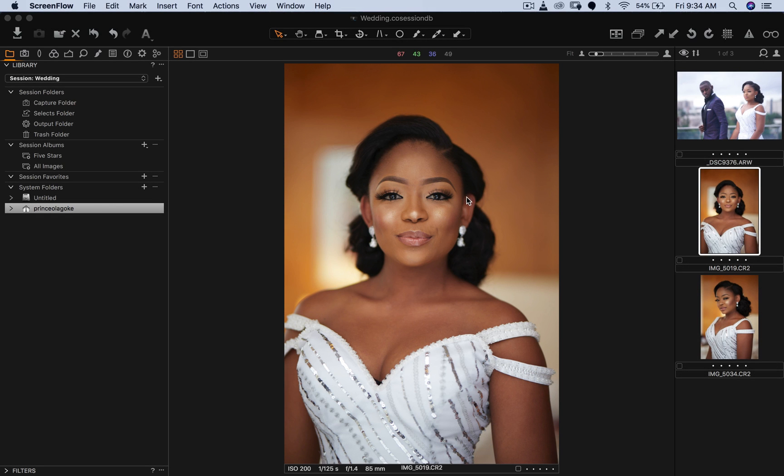Hey, what's up YouTube, welcome to a new video. My name is Prince Mason. Today we're going to be looking at how I retouched this image of this beautiful bride, who is my friend's wife. Their wedding was last week, so I had the opportunity to shoot the bridal portraits. This was shot with a Canon 6D Mark II and the Sigma 85mm 1.4 Art lens — I borrowed both from a friend.